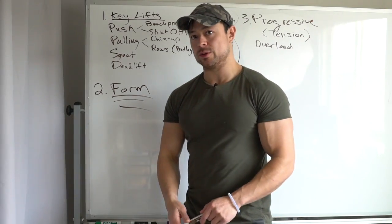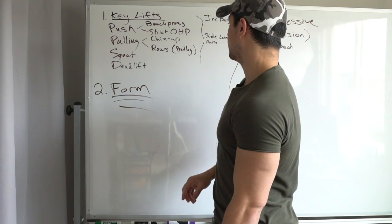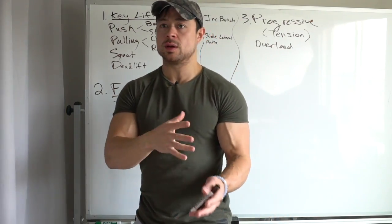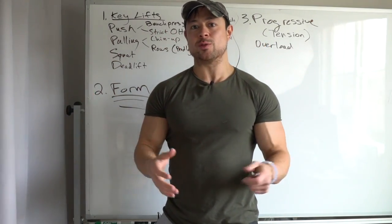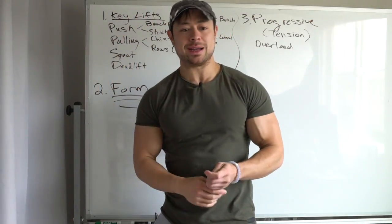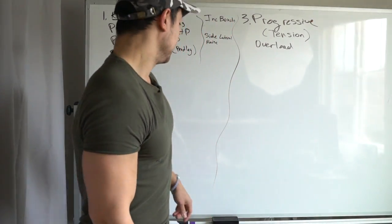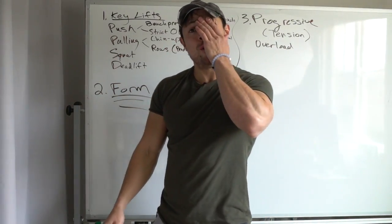These are the exercises I typically recommend most to begin with. There are many alternatives, but getting brutally strong at these and getting in some volume with side lateral raises — and getting stronger at those over time — that is how physiques are transformed. That is how people break out of plateaus: by stopping mindless workouts and getting structured and focused on key lifts.